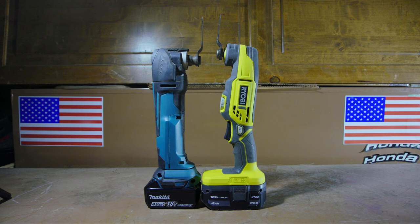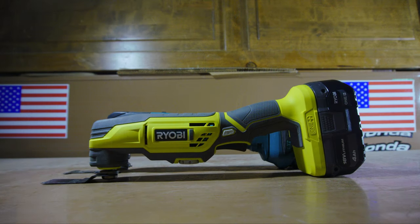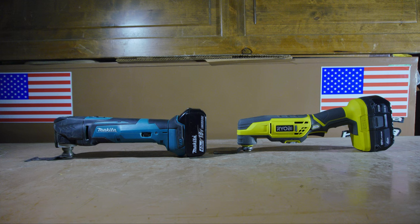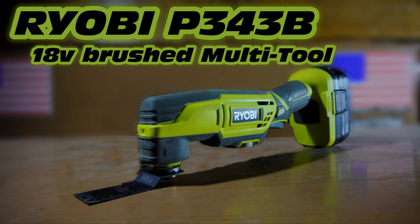The Ryobi has a smaller hand grip, meaning that it's easier to hold on to for somebody with smaller hands. And it has a trigger, which means that you can be more precise, and you can turn it off instantly if you choose to. Unfortunately, the Ryobi does not have the quick change blade system that the Makita has, which is definitely a downside. However, it does have an LED light, which the Makita does not. So overall, each tool has its pros and cons, but for me personally, the ease of use of the Ryobi and the fact that I can be more precise with it means that I end up using it more often than the Makita. So I think the Ryobi overall wins this particular competition simply because of ease of use. And that is it for the general overview of the tool, so here are some videos of the tool in action.